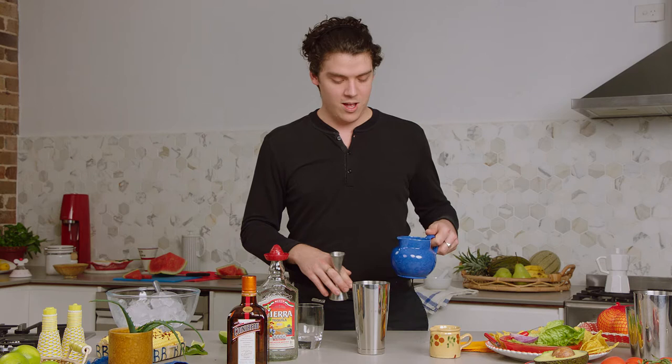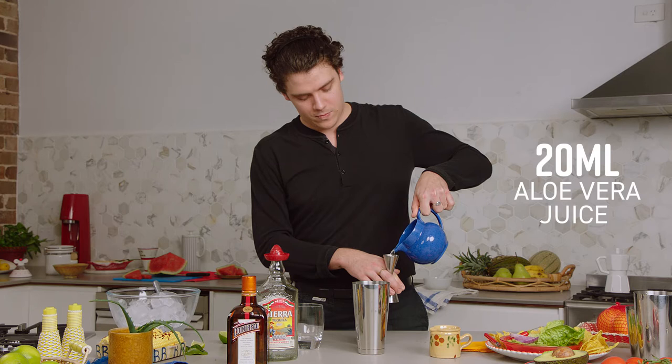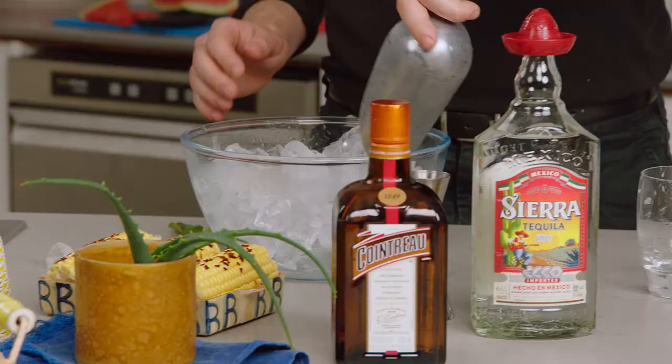And the next step, we're going to be adding 20 ml of aloe vera juice as well. This is kind of cool — it adds a really nice sweetness and kind of mixes up that traditional flavor. Aloe vera is good for the skin, but inside it's good for the sin.